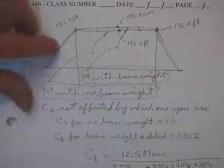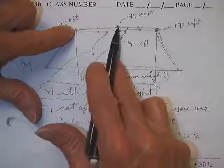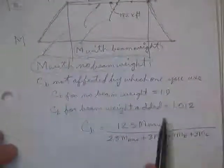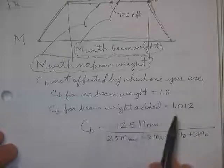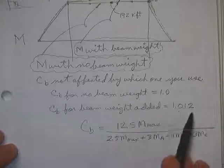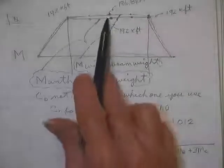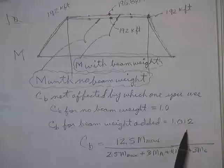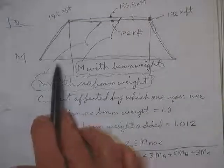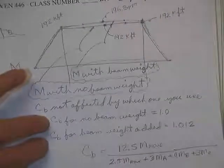That was our correction factor because we were being nicer to our beam than Timoshenko's graphs were. He was taking the worst case. When you put in the new numbers — roughly 194, 195.1, 196.8 — these are your new M_max and quarter, half, and three-quarter point moments. C_B always adds strength. We got about a percent more strength than we took. The beam was already okay with the added moment; it wasn't really necessary to redo C_B.